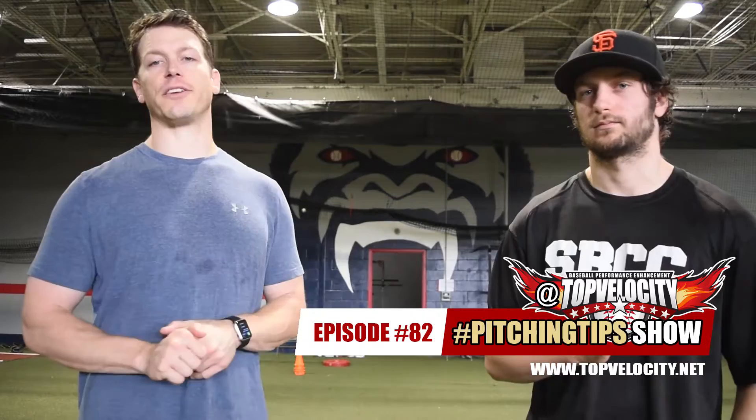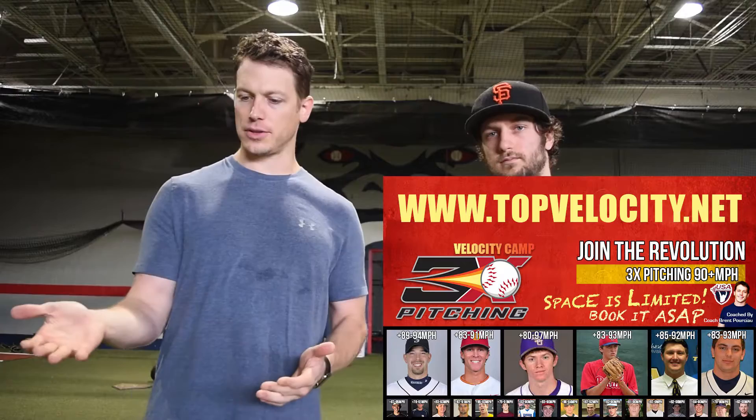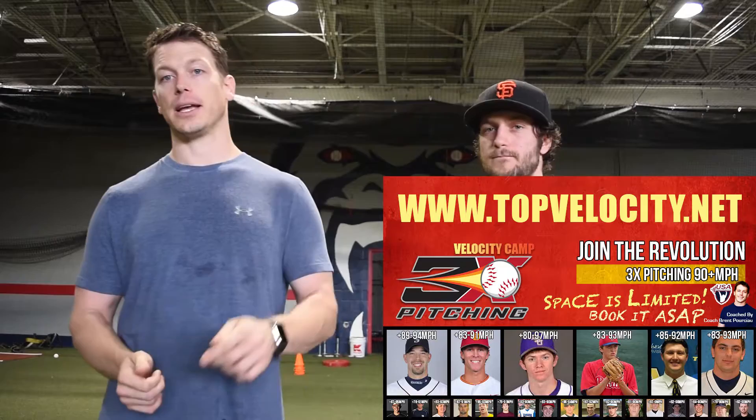If you have a question, go to Twitter, Facebook, Instagram at Top Velocity hashtag Pitching Tips and ask your question — we answer it on the show. And if you haven't already, go to TopVelocity.net to learn more about our 3X programs, our lifting approach, and our proprietary throwing drills specific to our revolutionary 3X pitching mechanics. Check out our 3X Velocity Camps coming up. We'll also be at the ABCA Convention in Nashville if you want to come check us out at the King of the Hill booth. All right, see you soon!